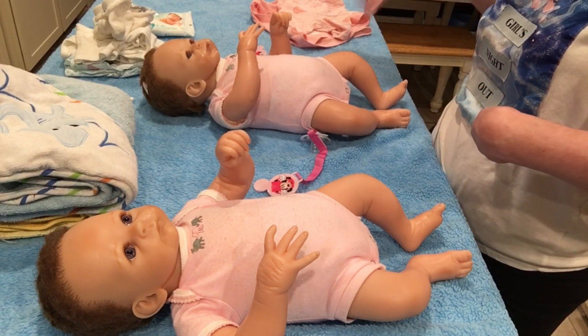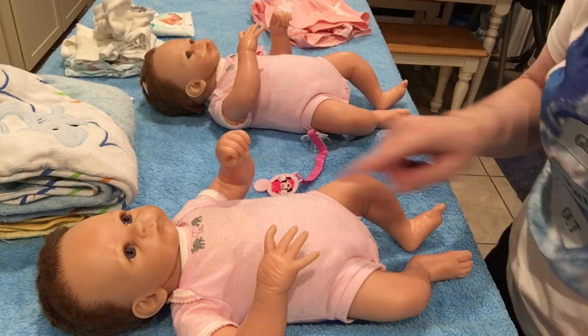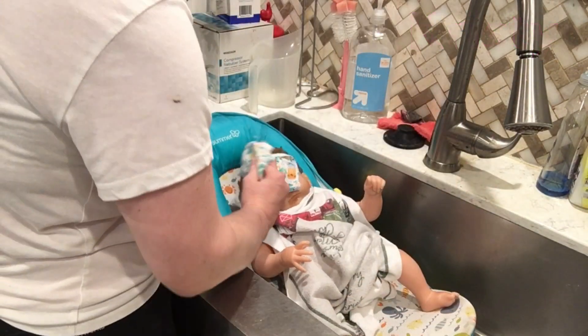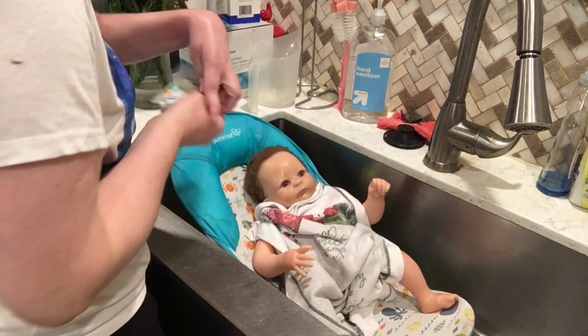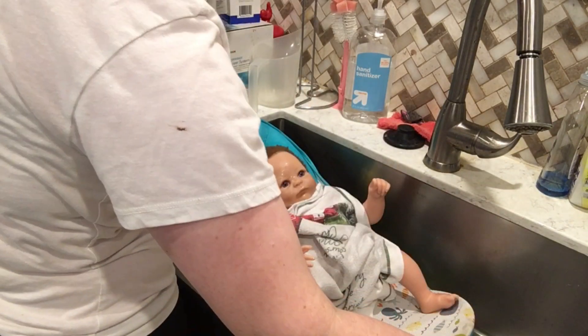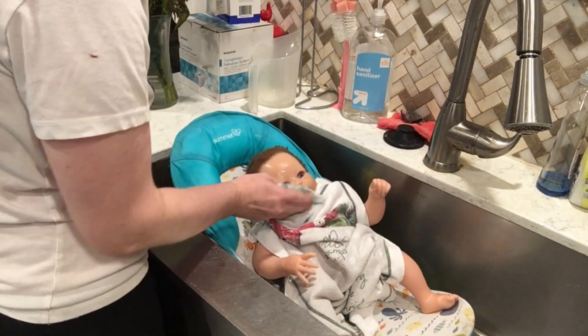I need to get a towel because I forgot the thing that goes to cover the private. Mommy needs to get a couple of towels. I already started on Chrissy. Need more shampoo. Yeah, I already got it started. I forgot — I'm putting on the baby's, you know, private area. Give this video a thumbs up.